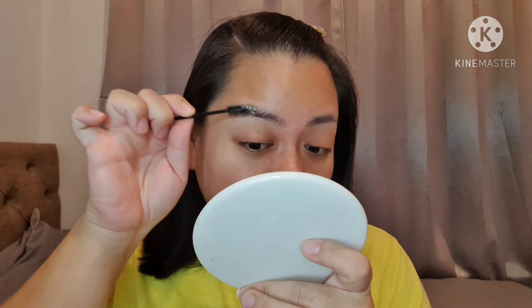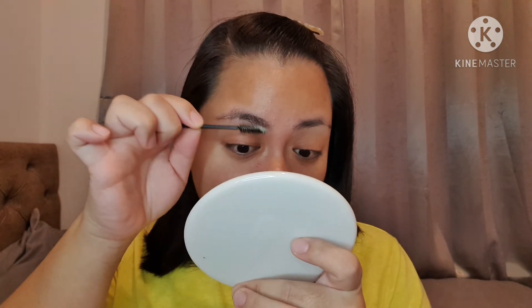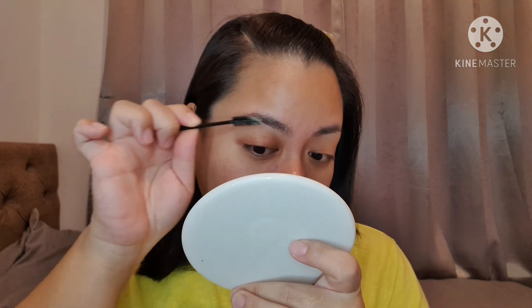I'm gonna try something new — I've been practicing the soap brows thing. I know it's not a new thing, it's been going around for such a long time. So I bought the pear soap, which is the one most people use. This is just water inside an old NYX spray bottle. I'm gonna spray some water onto the soap, get my spoolie, and rub that in. I've never filmed this process before, so that's what we're doing today.